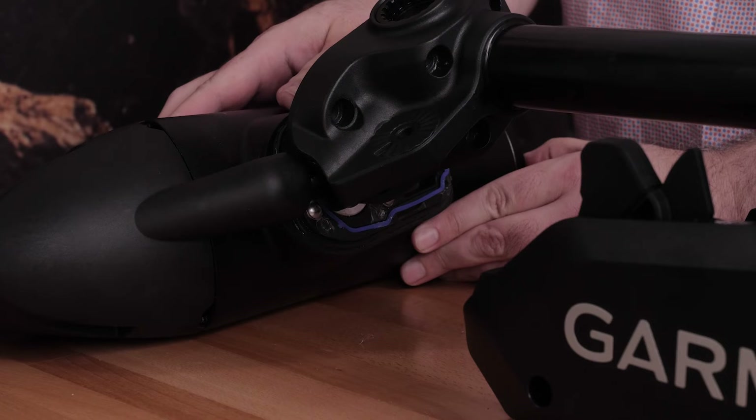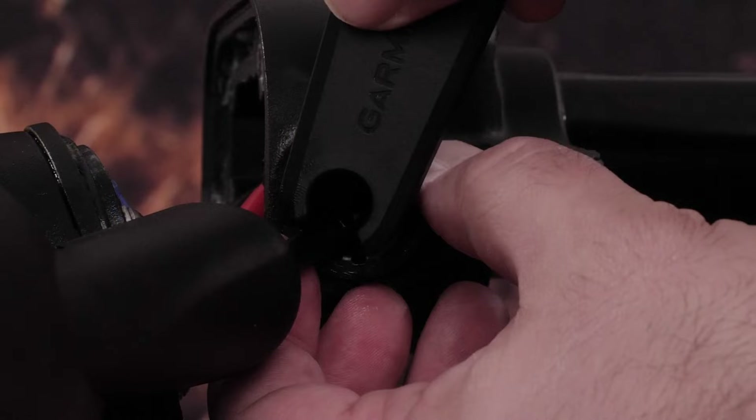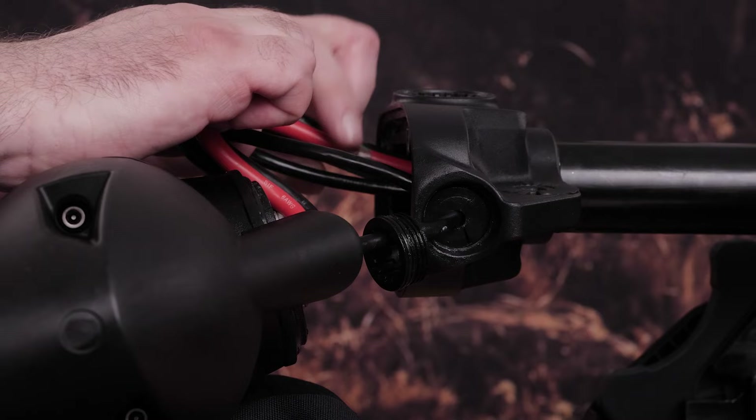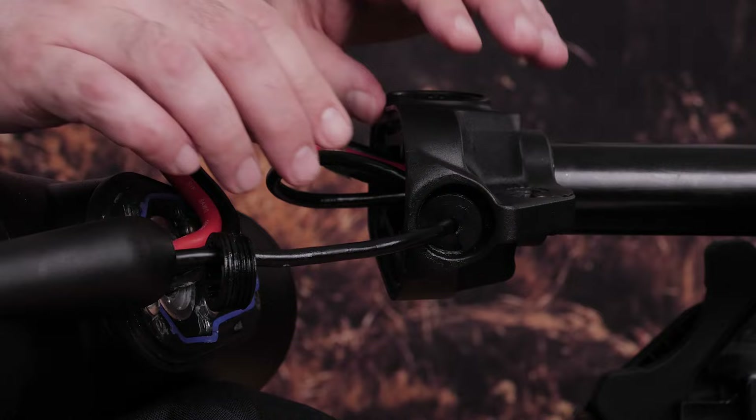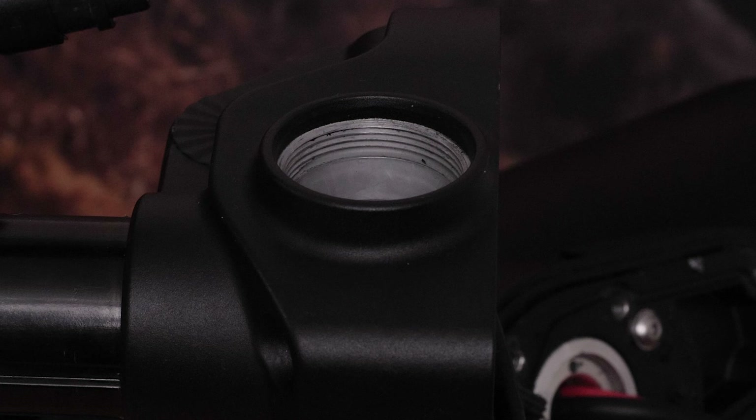Remove the recessed nut securing the transducer cable to the shaft using the trolling motor tool provided in the kit. Straighten the cables at the top of the shaft. Gently pull the propeller drive motor away from the shaft base until you can see the power and data cables connected to the propeller drive motor. Push the transducer cable grommet out from the down shaft adapter. Remove both plugs from the trolling motor to have more clearance when feeding your cables — this will make your transducer installation easier.